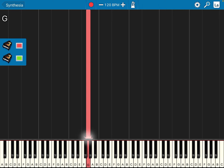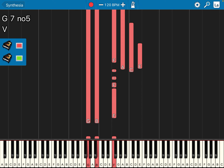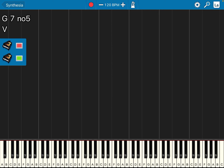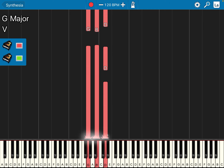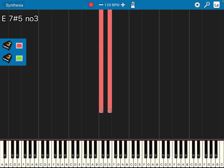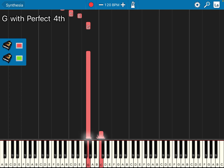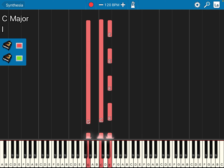Then bar three, left hand: the lower note doesn't change — fourth space La Do Mi So — 1, 2, 3, 4. No line, but Ti. Right hand will be the first space: Fa La Do Mi, first space, Fa Fa. Then bar four, left hand doesn't change. Right hand goes up one step: 1, 2, 3, 4. Second line, left hand fourth space La Do Mi So, right hand first line: Mi Mi Mi Mi Mi Mi Mi.